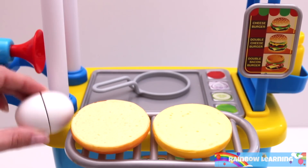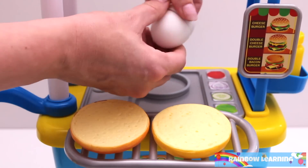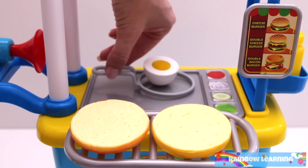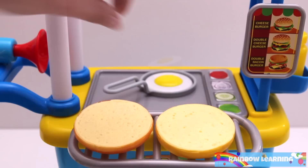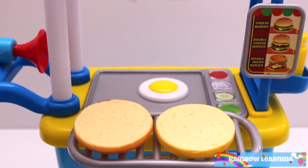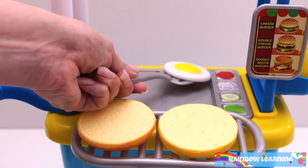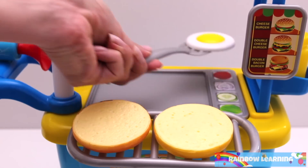First, I'll fry an egg. It looks cooked! Wow, this is really tricky. That's one slippery egg!